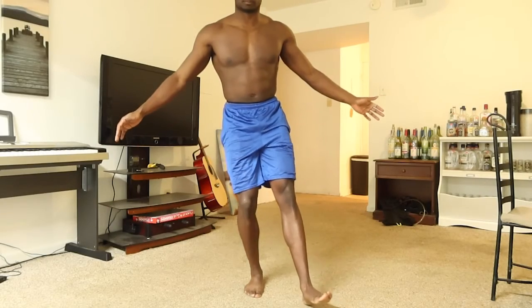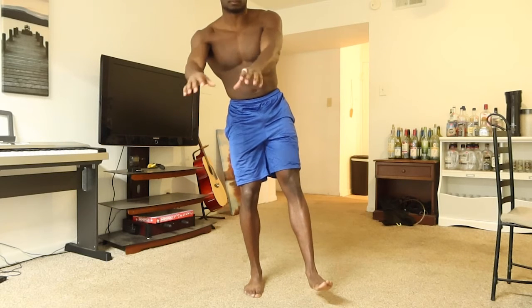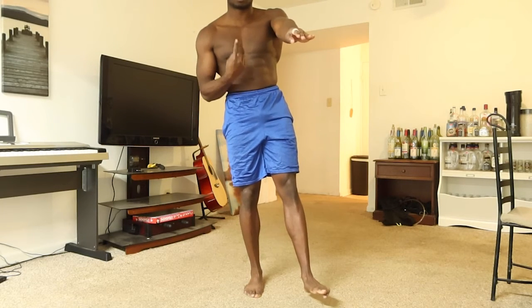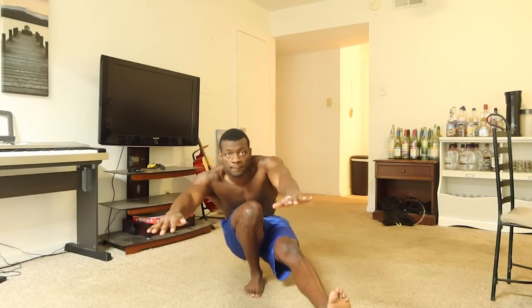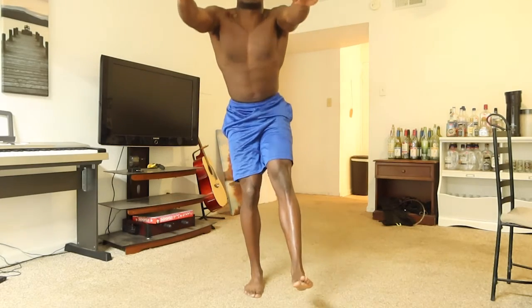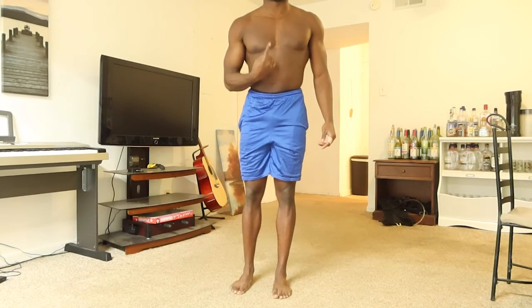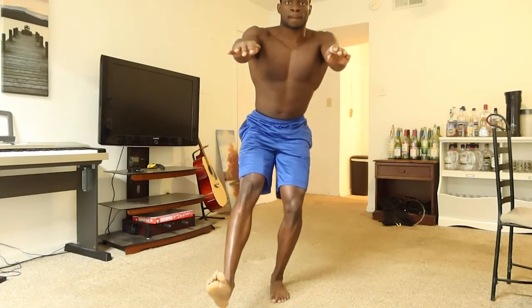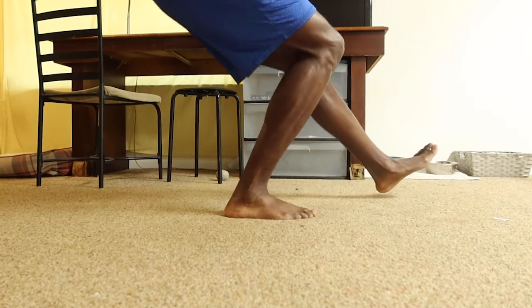Before I show you the pistol squat negative, I want to show you the actual technique behind the pistol squat. You're going to lean to one side, put your arms out, and keep your chest up the entire time throughout the movement. When you're descending, use your other leg and your arms to balance yourself and then come back up. The other side should use the exact same technique. Also make sure to keep your heels on the ground the entire time on each leg.